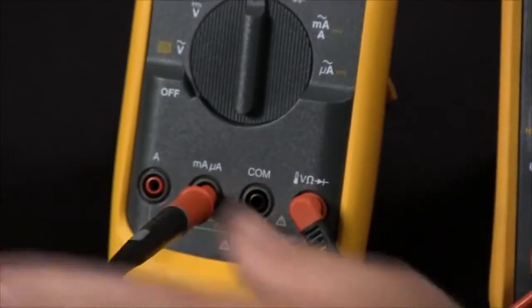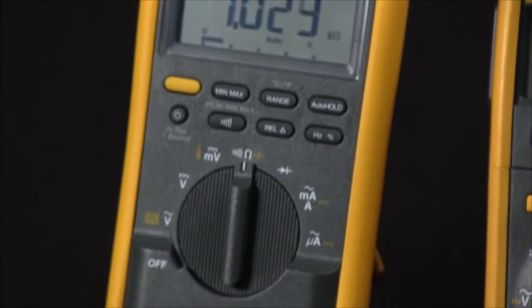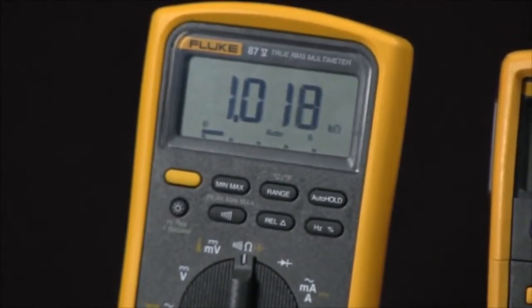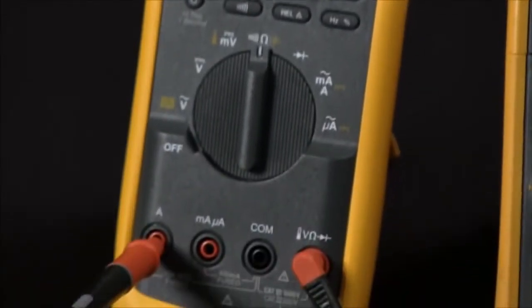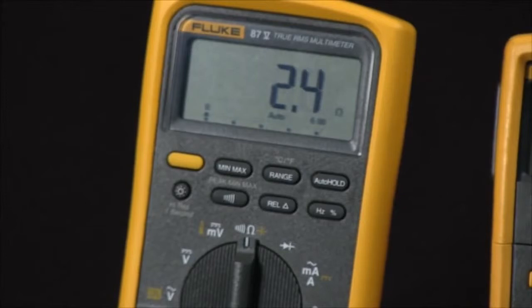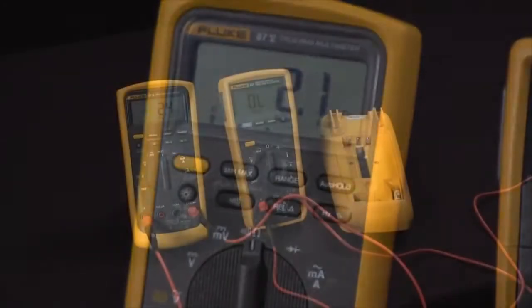In the milliamp jack we have a slow-blow fuse, so there you'll typically see about 1000 ohms on the reading. If we go into the amps input jack we'll get a much lower resistance reading because it's simply an inline fuse.